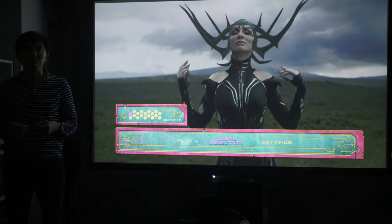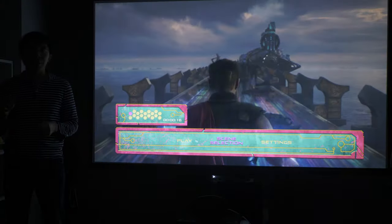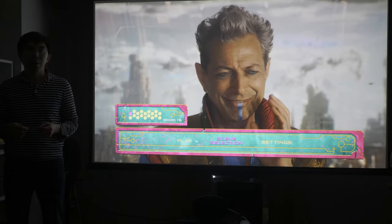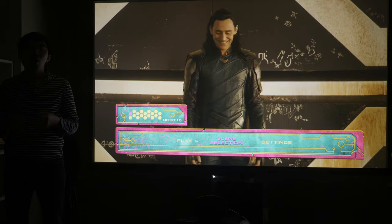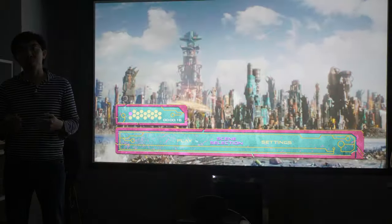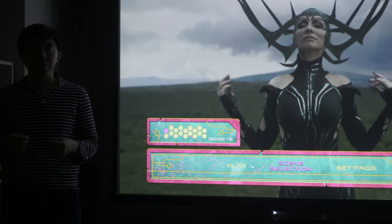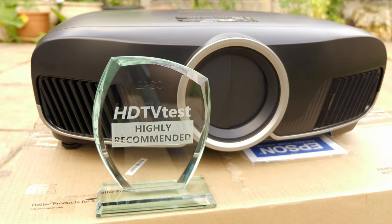With both Sony and JVC only releasing more expensive native 4K projectors these days, Epson now has the sub-£5,000 space all to itself, with the TW9400 being the cream of the crop. It delivers inkier blacks than similarly priced DLP projectors, punchy contrast, bright lumens output, native 24p playback, low input lag, motorised lens control and lens memory, all for a street price of around £2,500 at the time we filmed this video in August 2020. Its motion interpolation and dynamic iris aren't as refined as other manufacturers' implementations, and you do lose a lot of light if you choose to use the wide colour gamut filter, but we genuinely think its overall picture quality can only be bested by a projector costing upwards of £5,000, and so the Epson TW9400 receives our highly recommended award.